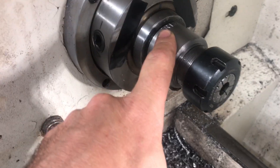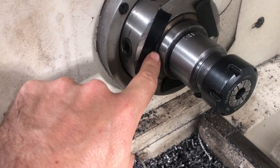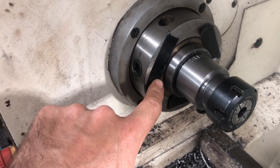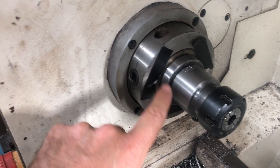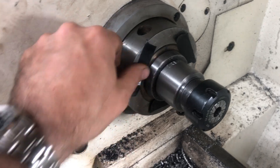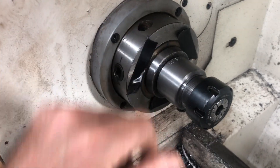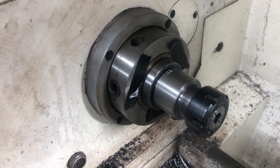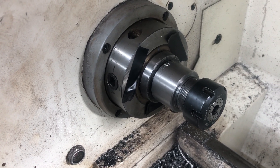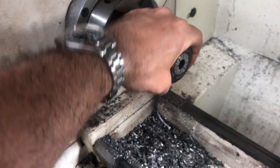Since I have a D1-4 camlock, I just tape these up for now. I'm going to 3D print some plugs but haven't gotten around to it — I need to get on Fusion 360 and make some plugs I can pop in and out, something that's not metal so that if it flies out at 2000 RPM it doesn't kill me.